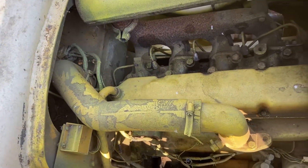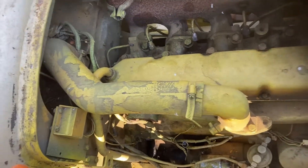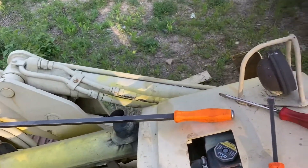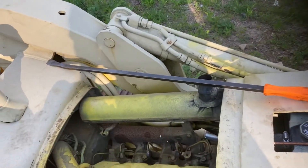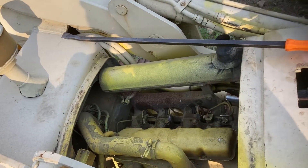So I pulled the starter, put the bar in there, put my long regular pry bar on there with the metal end and tried hammering it down the other way. Nothing — can't get any movement out of it.